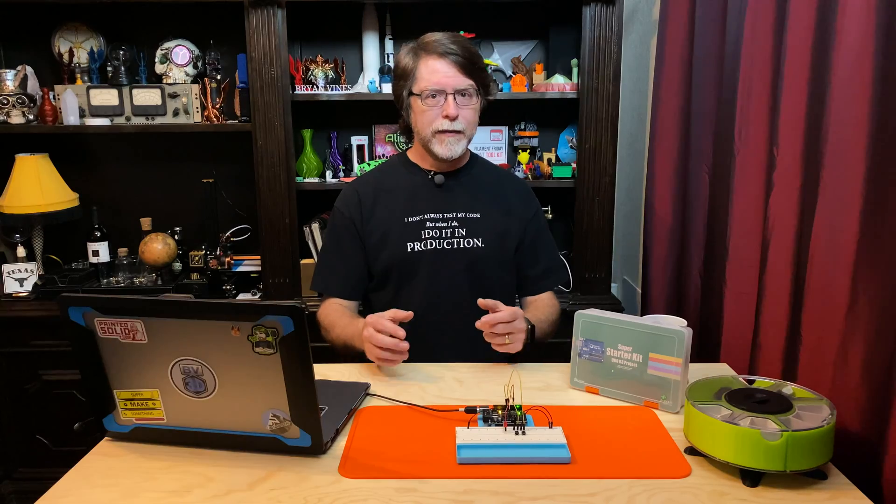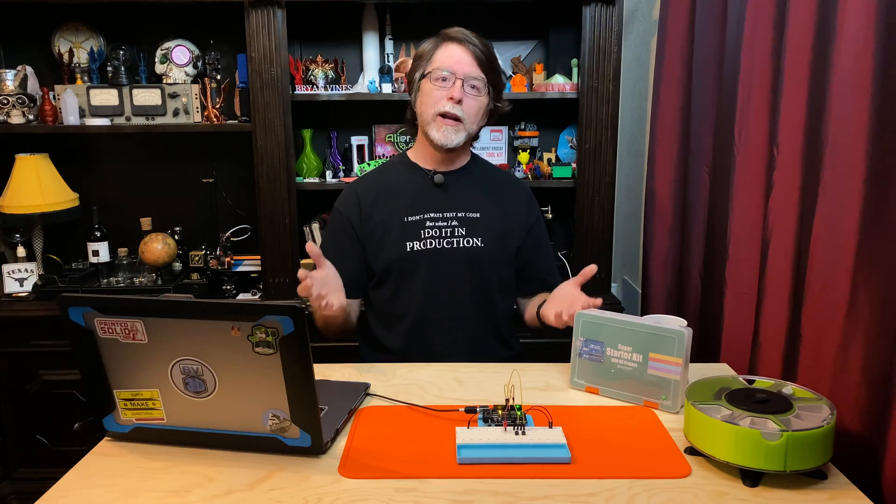That's it for this episode. Thanks for making it all the way to the end, and thanks for all the likes, comments, and shares. Don't forget to subscribe and click the bell so you don't miss any cool 3D printing or electronics content. If you liked this episode please give it a thumbs up; if not, a thumbs down — either way share your thoughts in the comments. If you like the content and want to help out, check the description for ways you can do that, including the Amazon affiliate link.